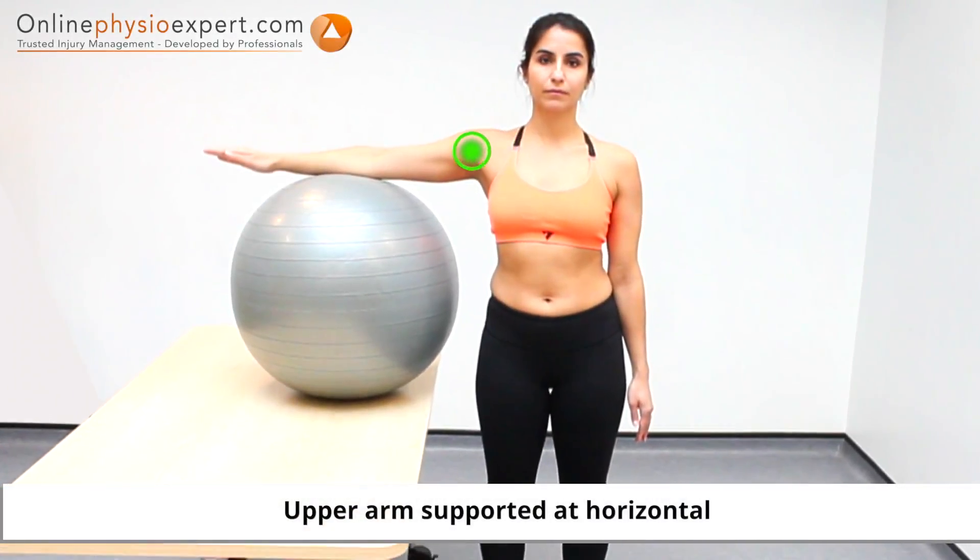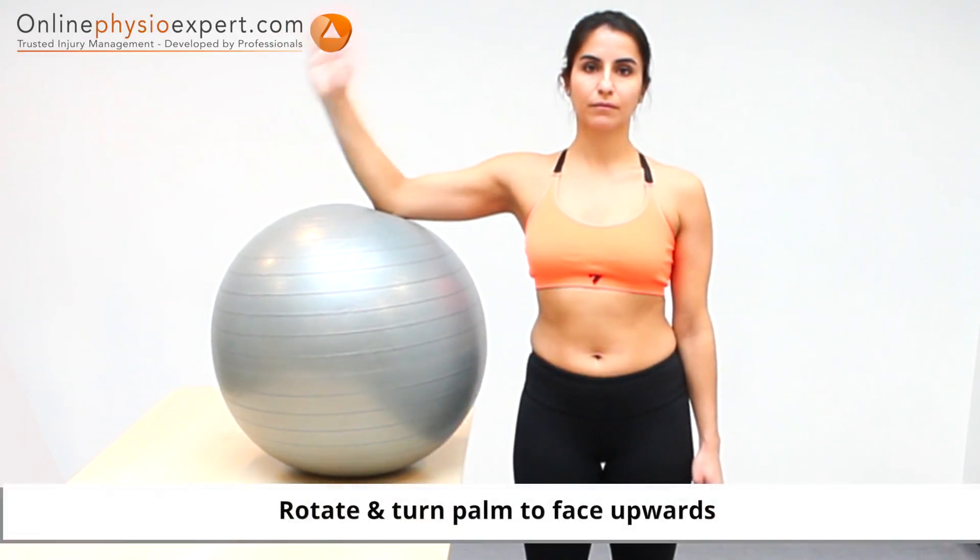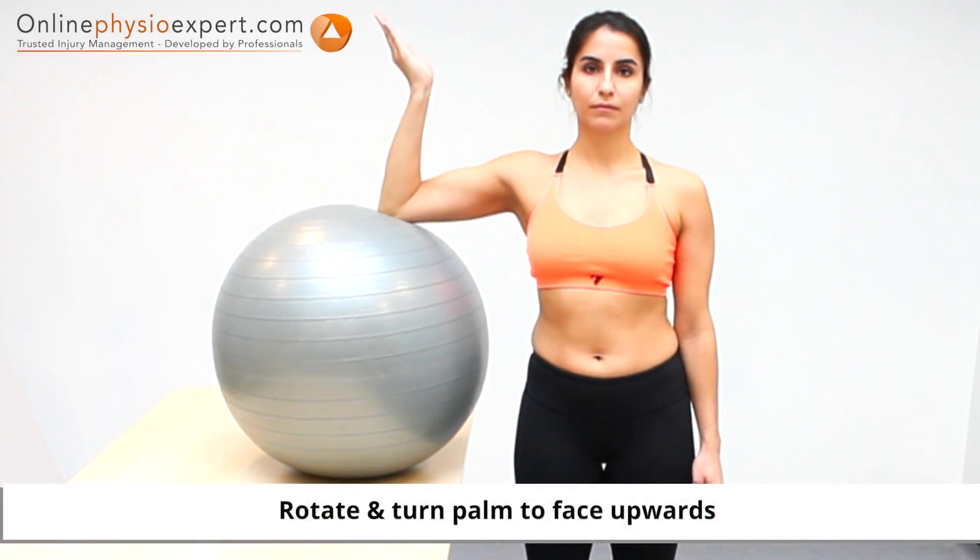Perform this exercise in standing with your elbow supported on a surface at shoulder height. Flex your elbow and turn your palm to face upwards.